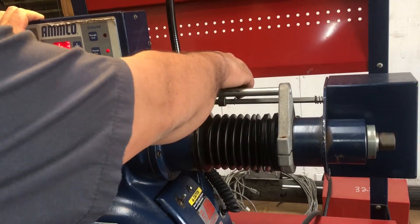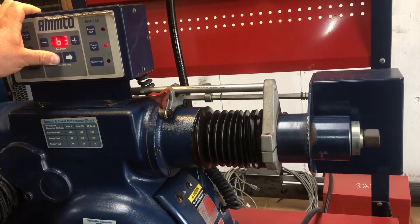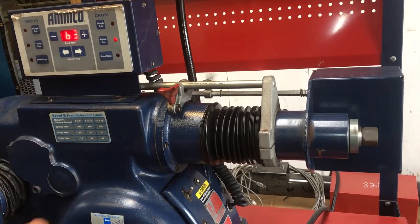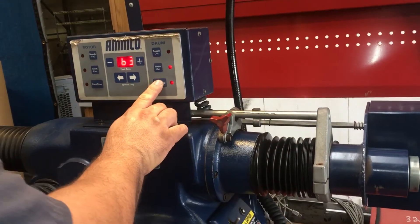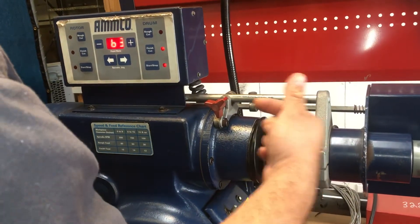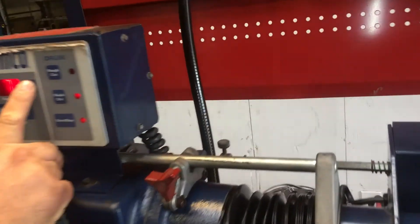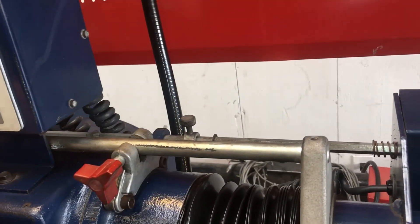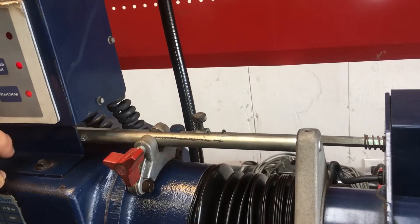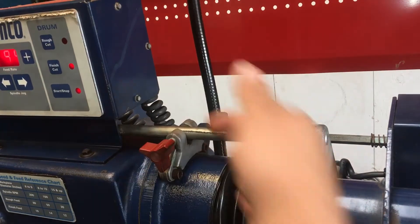This will be your lock right here, so once it reaches that point it'll stop. We'll leave it about an inch right there and then we'll go ahead and hit the automatic. Now it's going to travel on its own this way. We'll go ahead and turn up the speed a little bit.